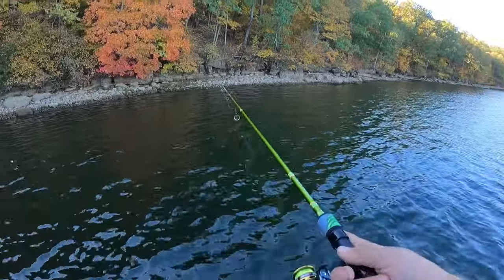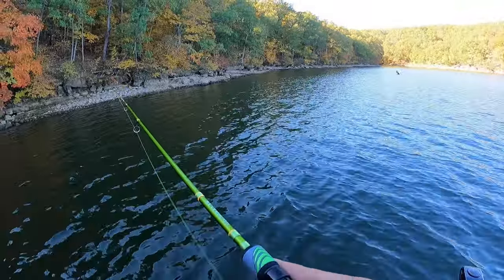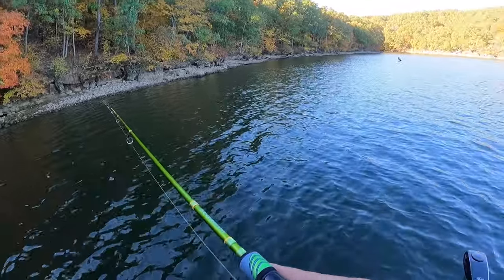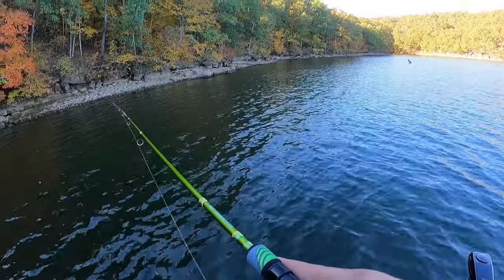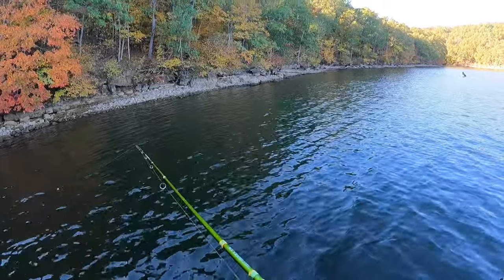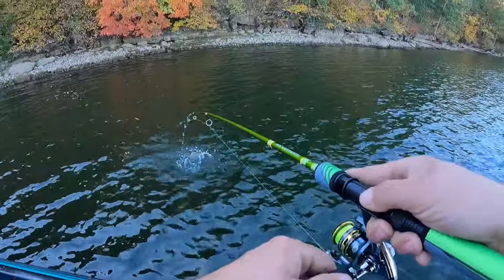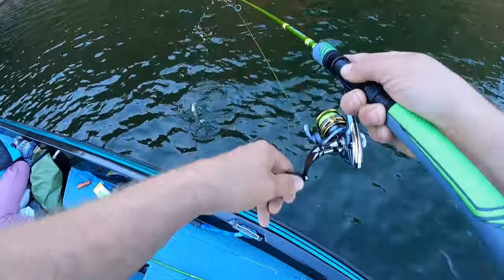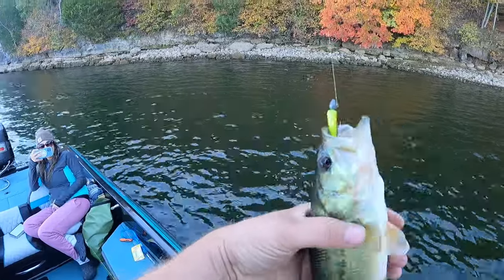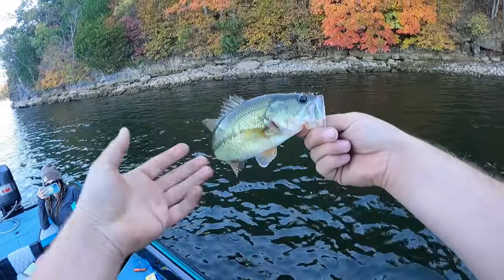There's the party boats — two of them. Got one! Hey, decent — decent little bass.